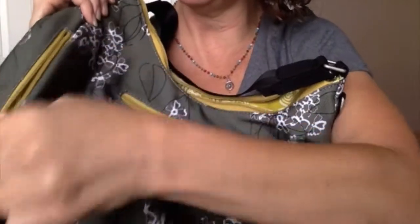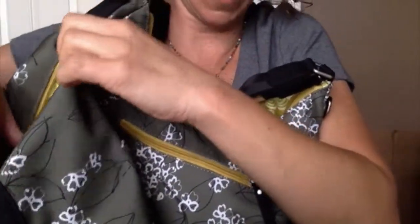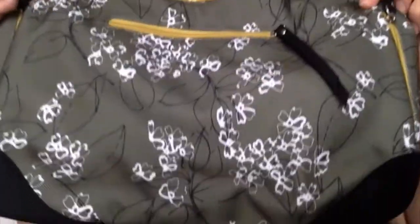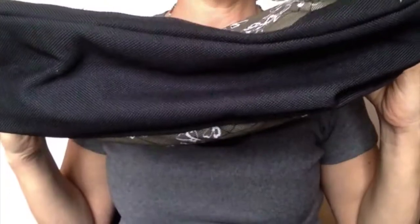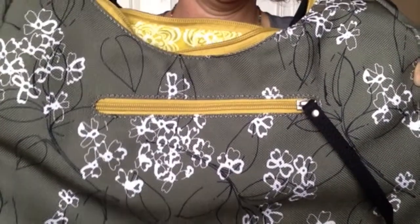You also have some other cool pockets, like right here — I can get my whole hand in that pocket. As I've said in other videos, Haiku does a great job of providing so much functionality in just the most unique ways. Lots of outside pockets. On this olive print bag, notice the dark bottom, which a lot of people like if they put their purse down.